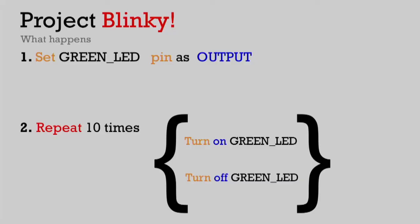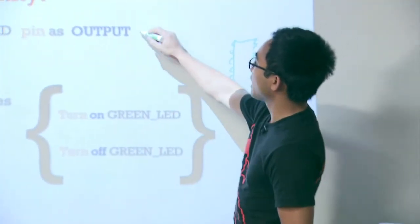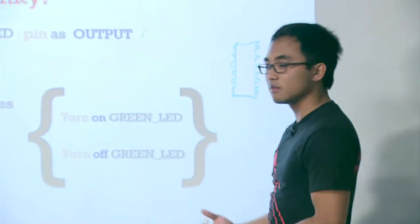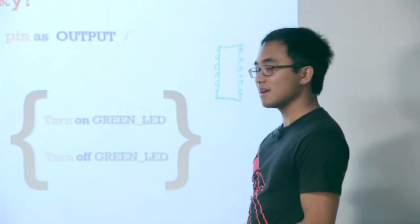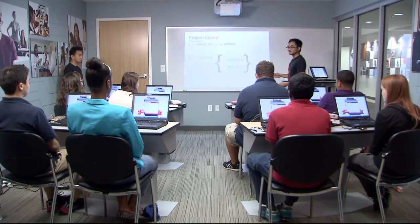The first step is setting the pin as an output. We say, 'LED pin, you're going to be an output' - outputting current through that pin, and that's what causes the LED light to turn on. That's the first step in software. Secondly, we're going to do what we call a loop - something we repeat over and over again. Since we want the LED to blink only ten times, we're just going to turn it on and off ten times to cause the blinking pattern.